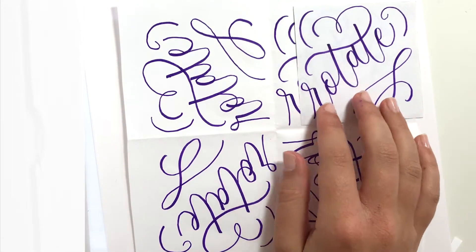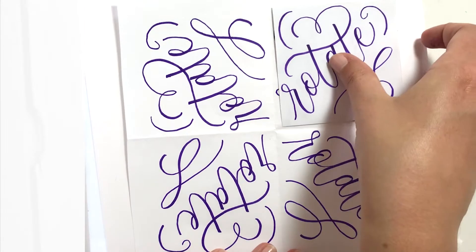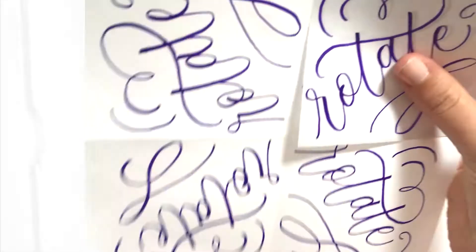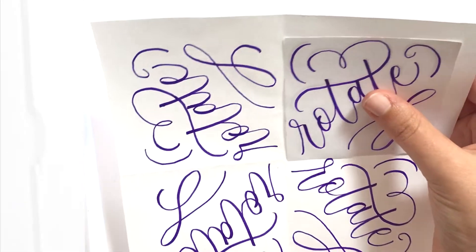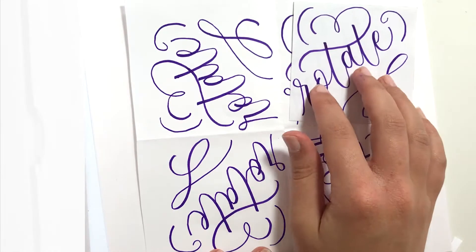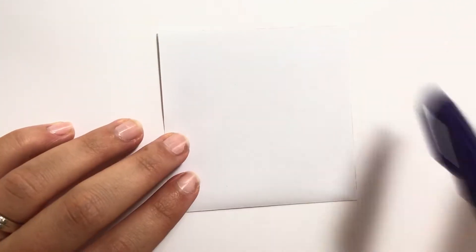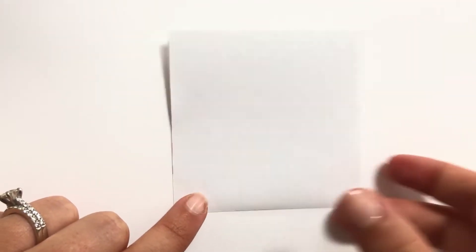Whichever supplies you have on hand, go ahead and get them. If you don't have a light pad or tracing paper, you can also tape these together and hold it up to a window so that you can see through it. But I do strongly recommend getting a light pad. Alright, let's get started. To start off, I'm going to use a small piece of paper — you can use either the corner of a piece of paper or a post-it note.